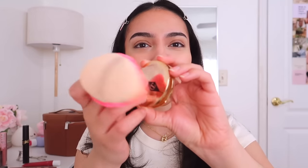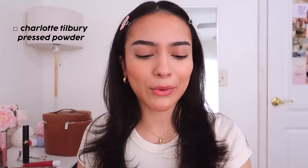Before I go in with a loose powder, I like to use a pressed powder — this is my Charlotte Tilbury Airbrush Pressed Powder — because my eyes are super prone to creasing. My favorite ever is the Huda Beauty powder. I set my under eyes, then go in with a setting mist — I love this Glow Recipe Watermelon Glow Mist for that glow. It smells amazing.